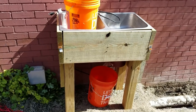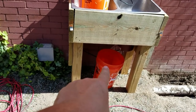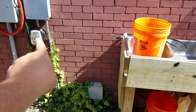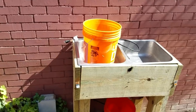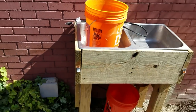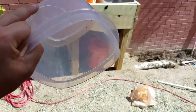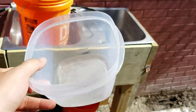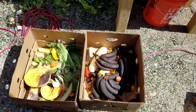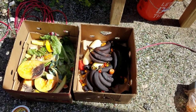We got our little station set up — we got our InSinkErator on the bottom, our receptacle bucket to collect all the chopped up food scraps, and the plug we're just going to go ahead and plug into the outdoor outlet. We got a little bucket of water here that we'll use to make sure everything goes down nicely so that we can chop up all of our food scraps. Here's our first batch of food scraps that we're going to process so that we can quickly turn it into fast compost.